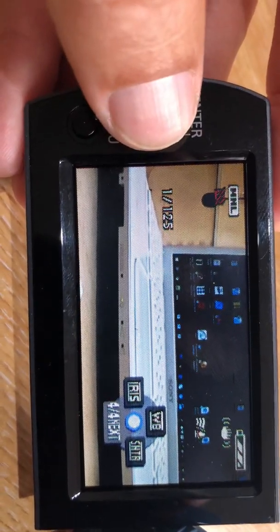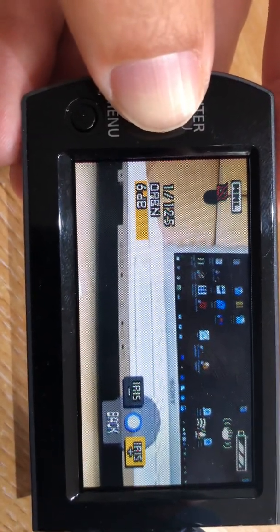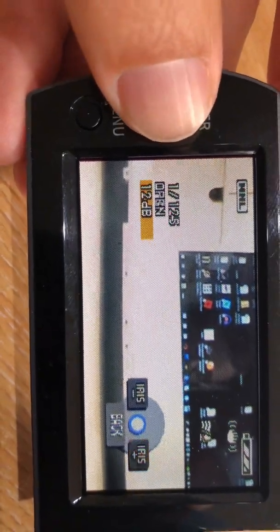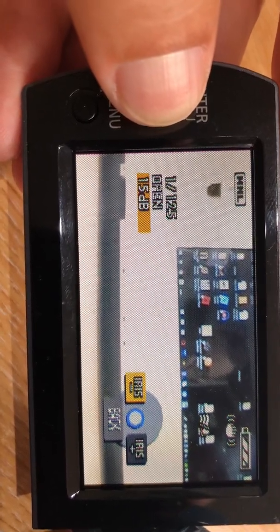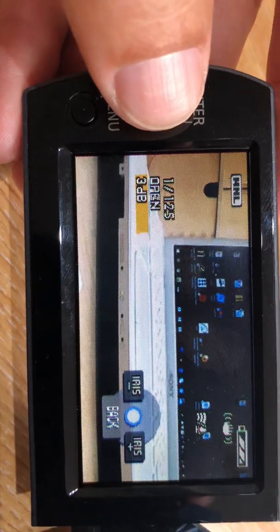If we go back, you've also got full control of the iris. So if you're in dark conditions you can open that right up. As you can see in normal light, that's going to make the exposure too bright, so we'll just drop that back down again.